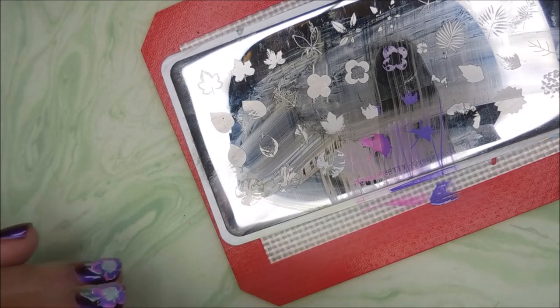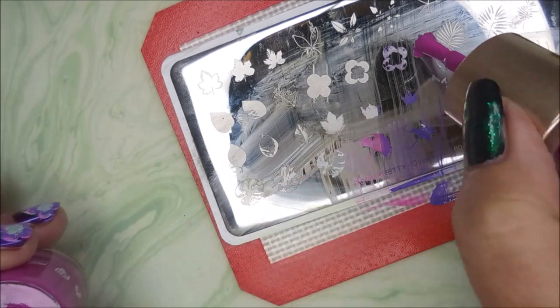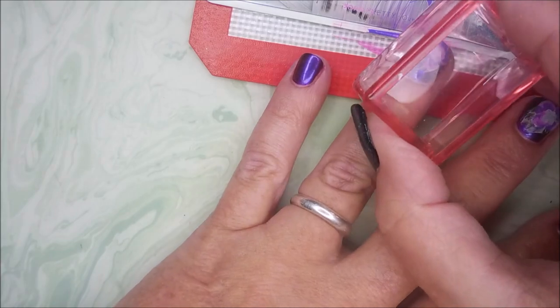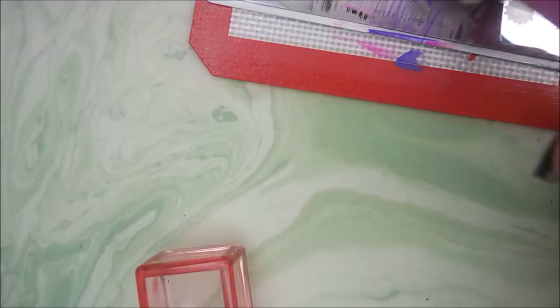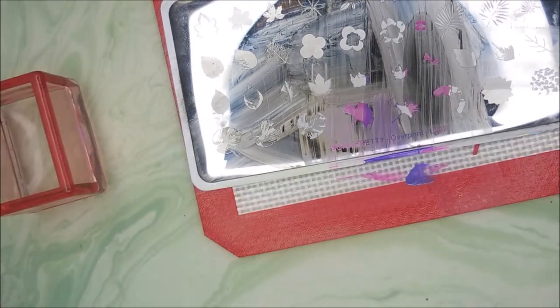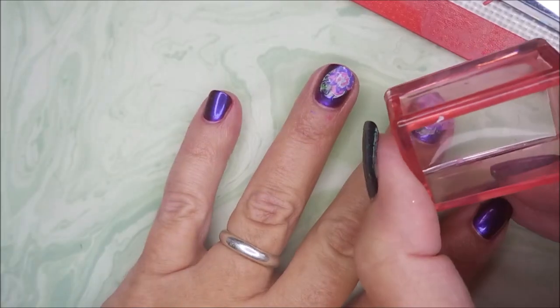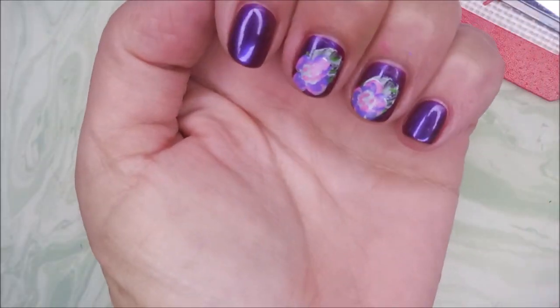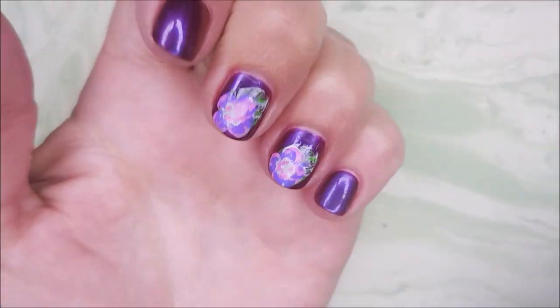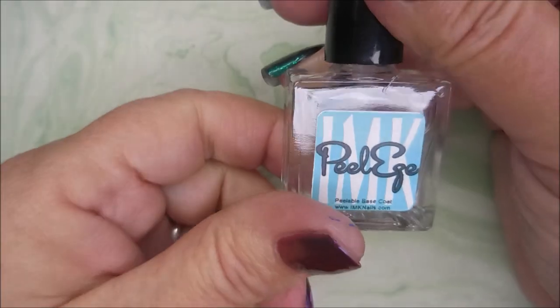Now we just got the centers to do, and then the stamping part of this will be done. I really do think these plates are pretty cool. There we go — let's get it in the center. And one more. Can't believe I got that back in frame — the girl might be learning. There we have it: some flowers with just a little bit of leaf poking out. I am doing my cleanup with the tape real quick. Since I have Burt's Bees around my fingers, it's helping.